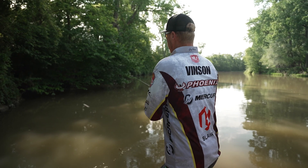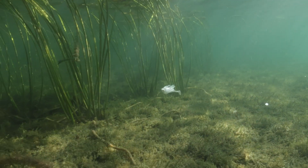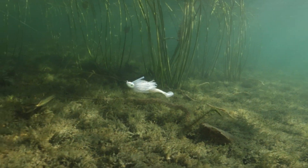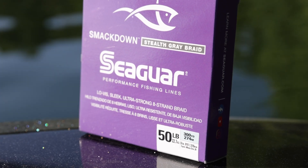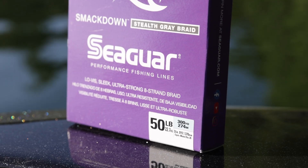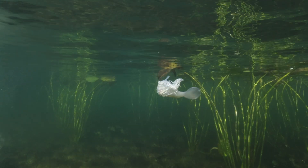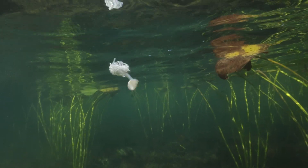I've found out that I can catch them anywhere in the country — over the top of milfoil, around wood, rocks, and things like that, just burning that jig, and around docks as well. The swim jig is one of my favorites and I throw it on 50 pound Smackdown as well because I like the zero stretch. More often than not, those fish bite that swim jig coming toward you, so you've got to take up that slack and drive that big hook home to get them in the boat.